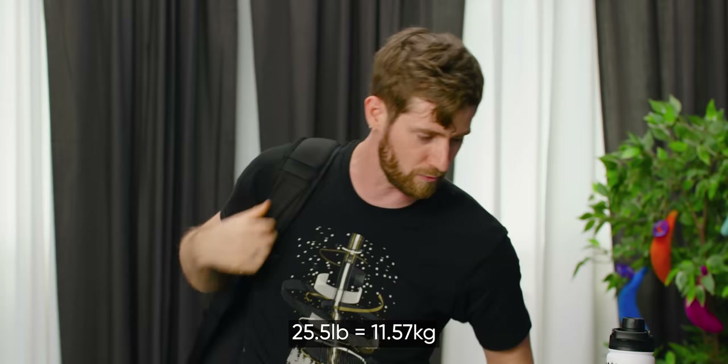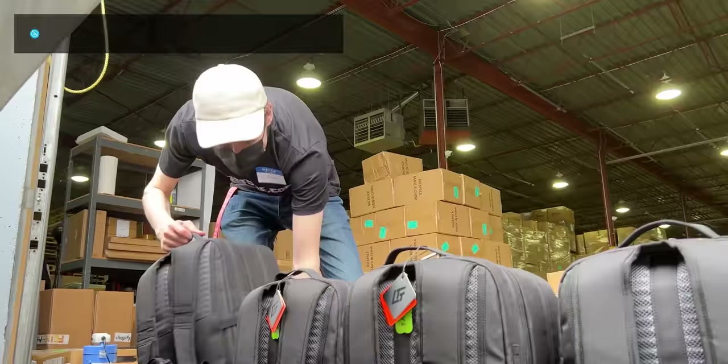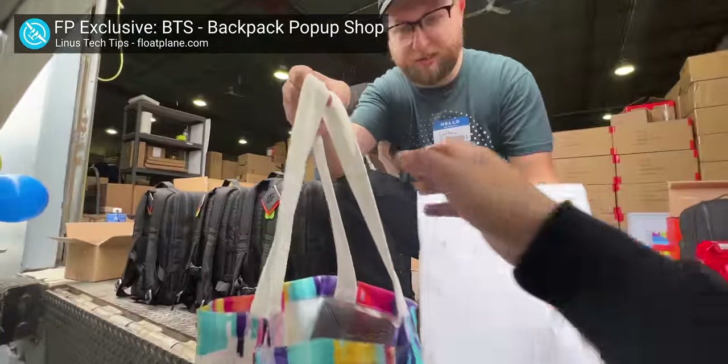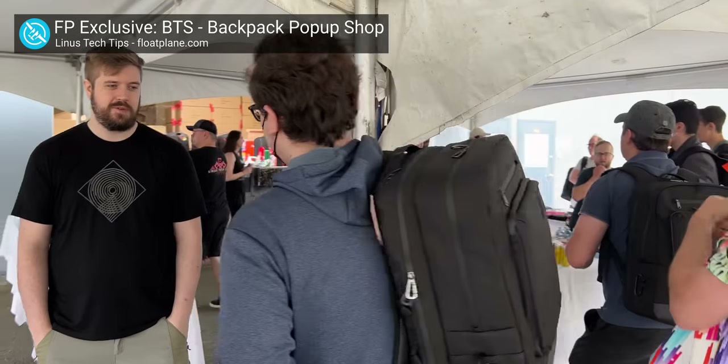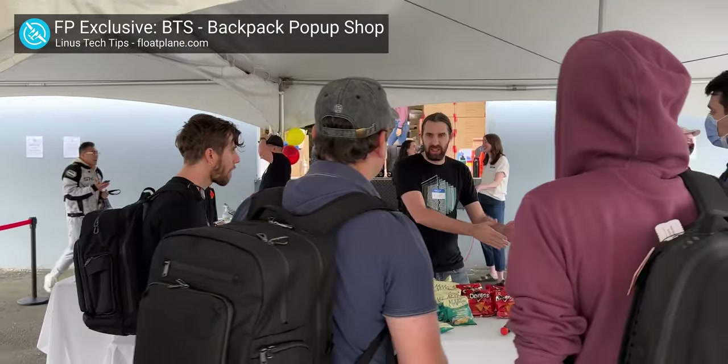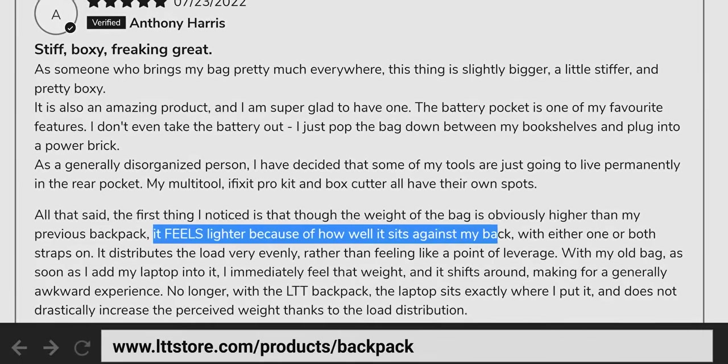25 and a half pounds — that's a lot of weight. But what's really cool is that all the time and thought we put into the positioning of the straps, the angle, and the shape of the back panel is already paying off. At the pop-up shop where we sold the first 50 units of the bag, we had people show up with their existing backpack full of heavy stuff, load it all into the LTT backpack, and they were like, 'huh, it's actually not as hard to carry anymore.' And you can see that in the reviews on the site.